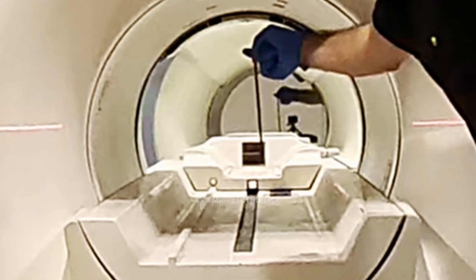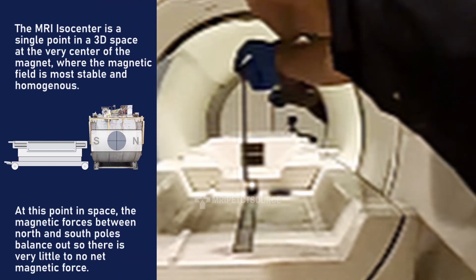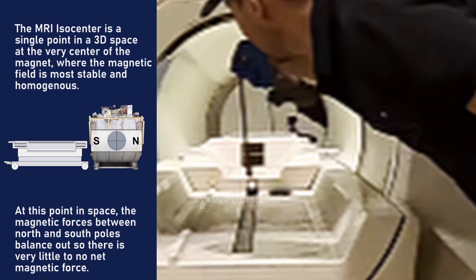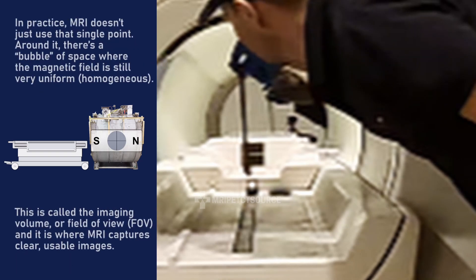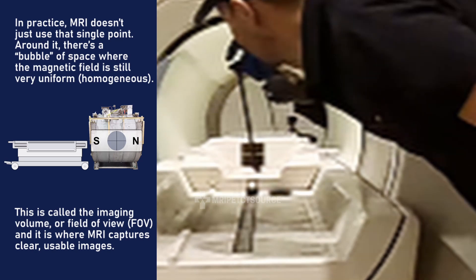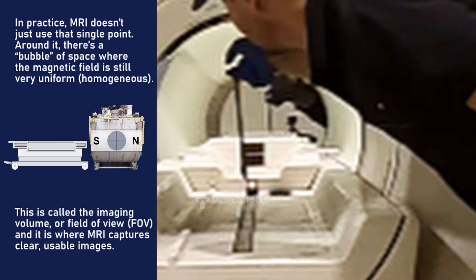So what's really going on here? The MRI magnet has a north pole and a south pole, just like a bar magnet. In the very middle, halfway between the poles, the opposing forces balance out. This point is called the isocenter. At the MRI isocenter, the magnetic field is still extremely strong, but it's perfectly homogeneous, so the result is little to no significant directional pull on the wrench.